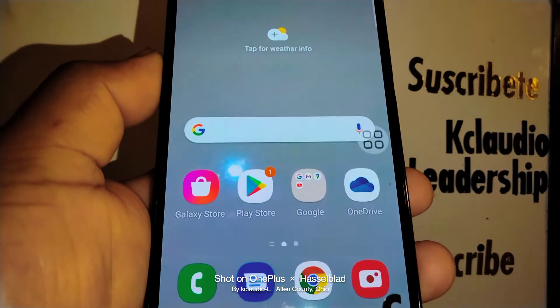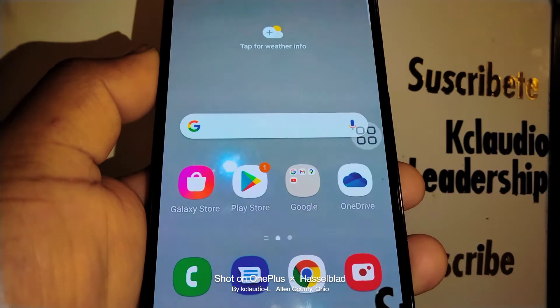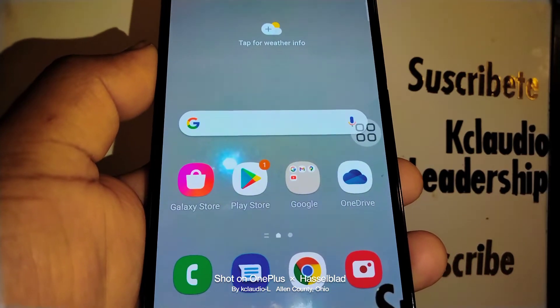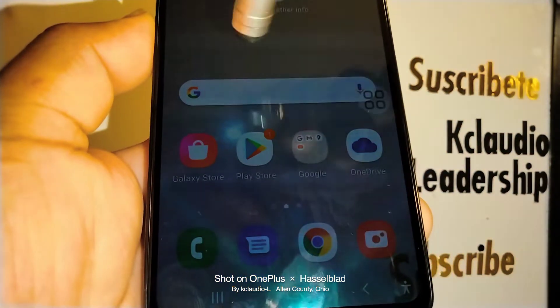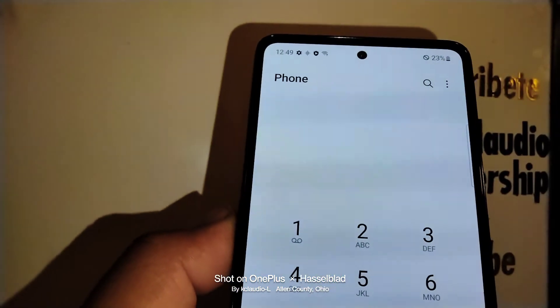Let's go really quick to set up your Samsung Galaxy A53 5G to have the phone read out loud the name of the incoming call or the phone number, whether you are on the phone or using a Bluetooth headset. Let's open the call application.